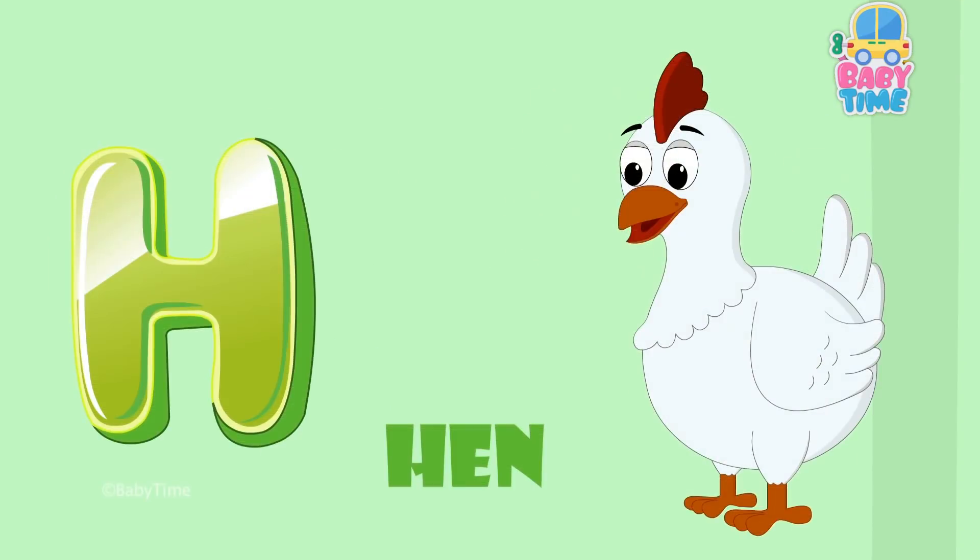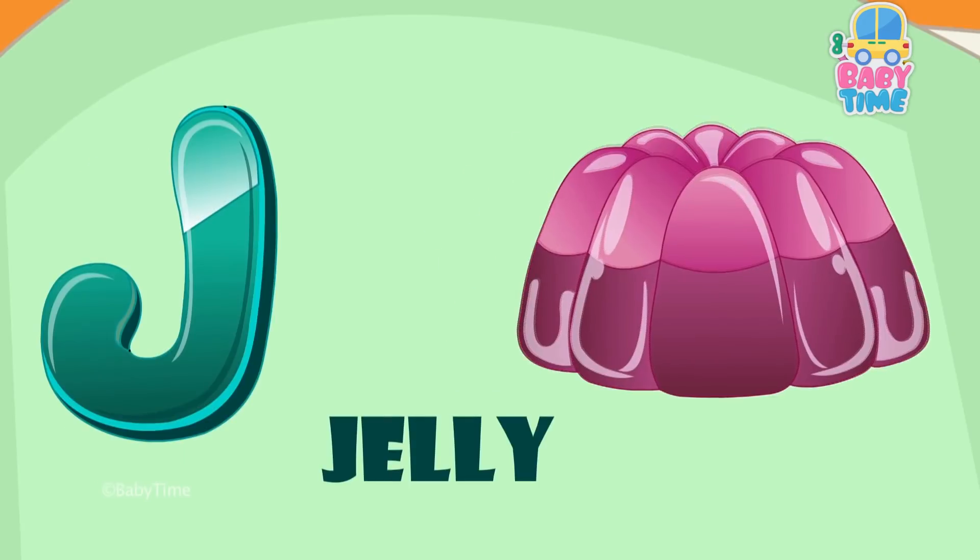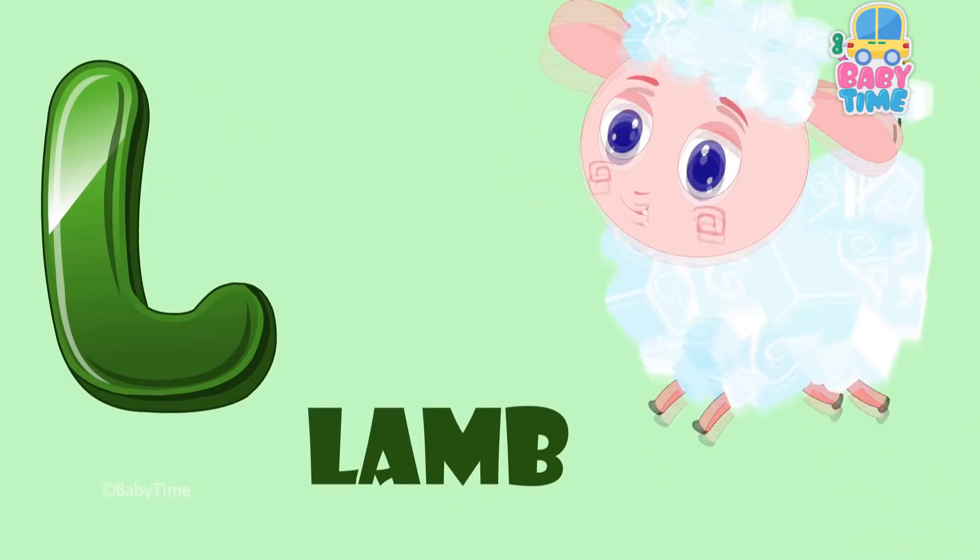G for goat, H for hand, I for ink, J for jelly, K for kite, L for lamp.